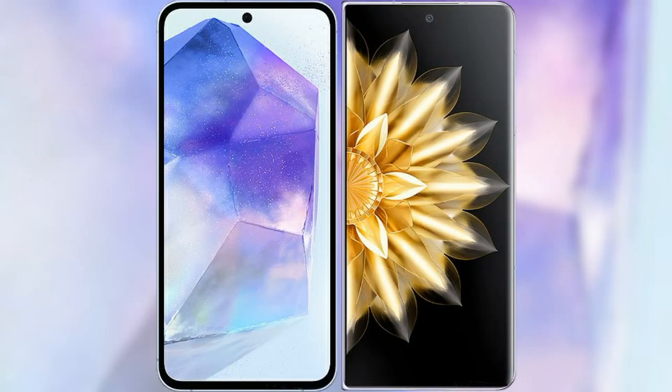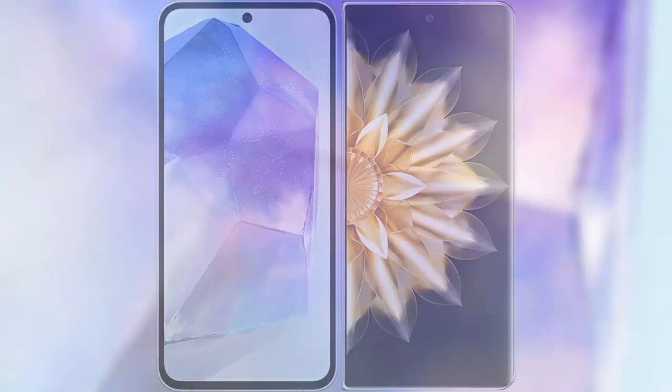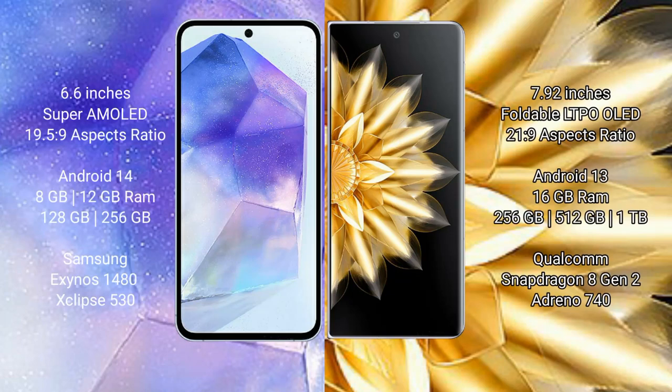I will compare the new Samsung Galaxy A55 with Honor Magic V2. Samsung Galaxy A55 comes with a 6.6-inch Super AMOLED display and Exynos 1480 chipset. Honor Magic V2 comes with a 7.92-inch foldable LTPO OLED display and Snapdragon 8 Gen 2 chipset.